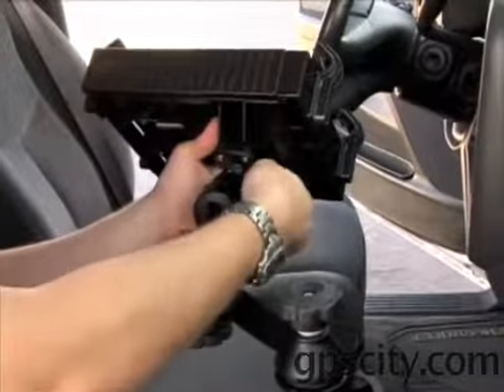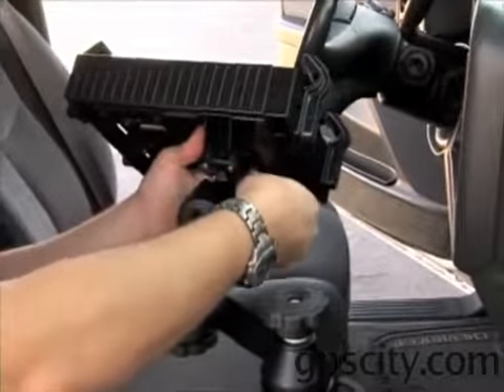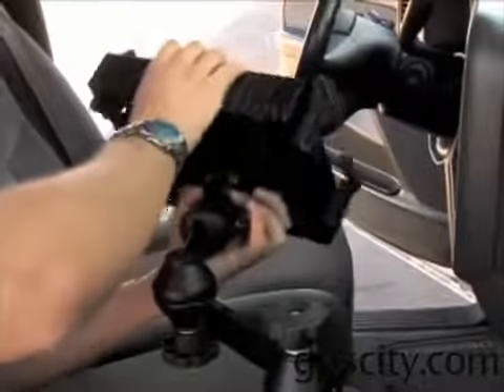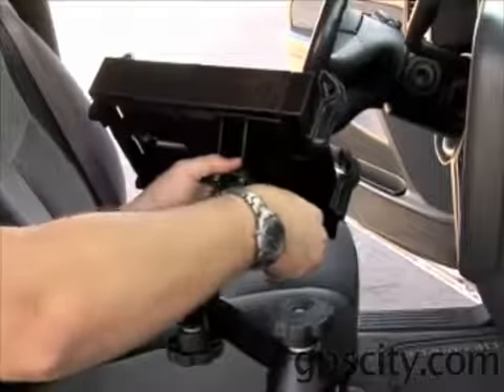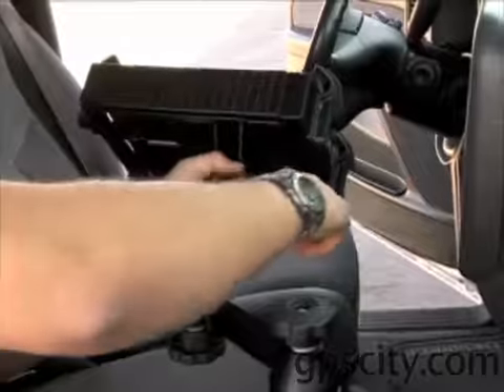Loosen the swing arm. Once it is loose enough, you can rotate the laptop tray to any angle that best suits your needs. Tighten it back up after you have it set to your desired position.